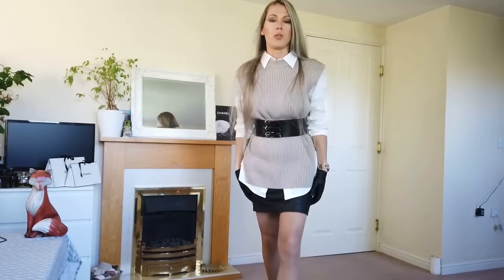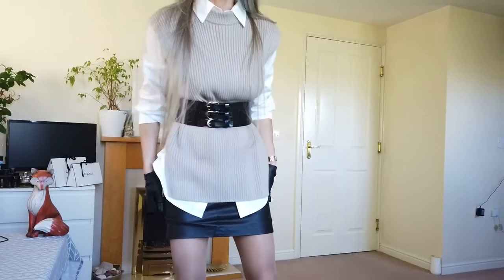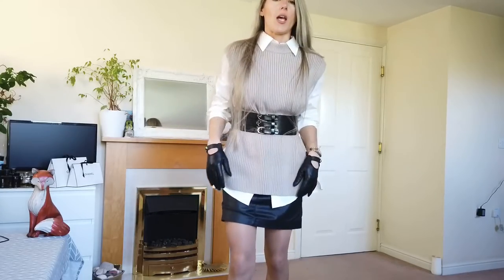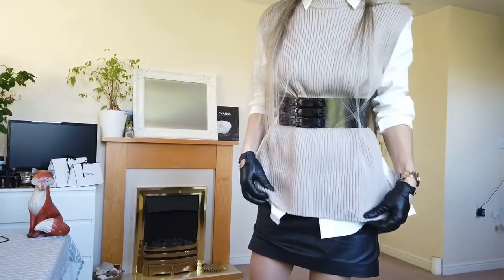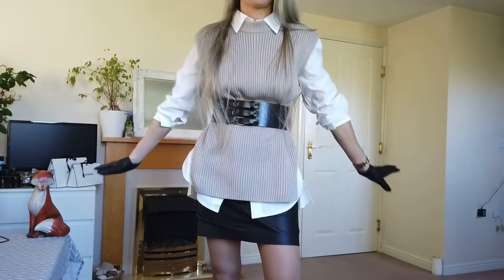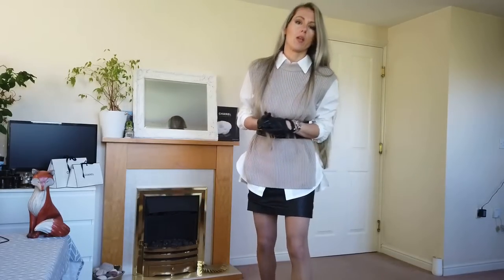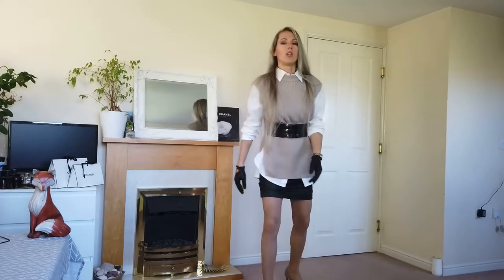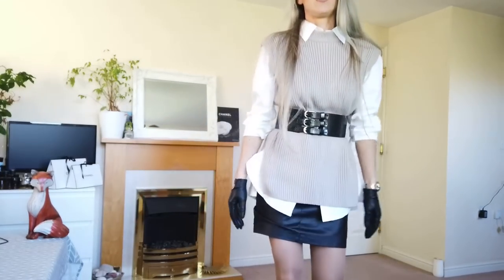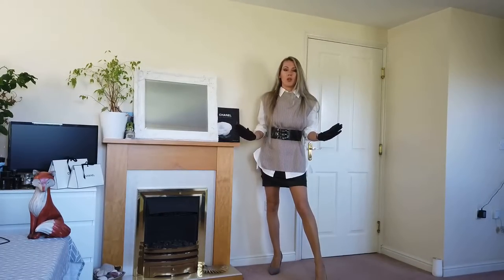My outfit for today is a leather skirt from H&M, the belt is from eBay, and the knit waistcoat is from H&M and the shirt is from Iris Hobart. Gloves are from Dorothy Perkins. Yeah, this is my full outfit for today.